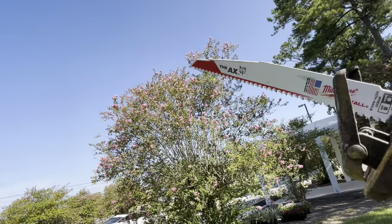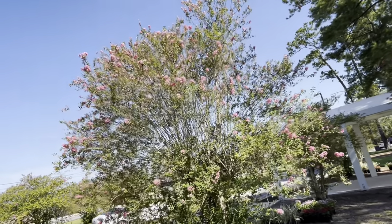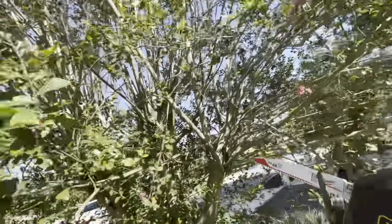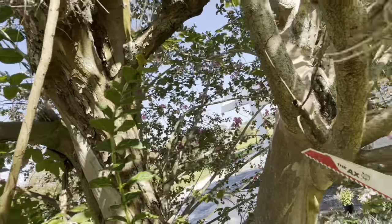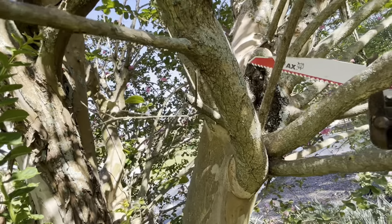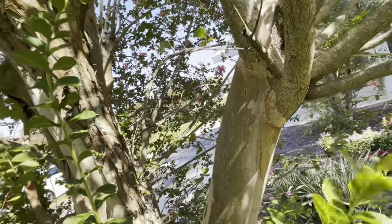You notice this one big protrusion right here, so what you want to do first is see where that's coming from. In the regular tree we call that a co-dominant leader, because this is just one branch that grew excessively from being topped before. This is a flush cut, so this thing never really fully healed over. You want to leave about an inch or two.